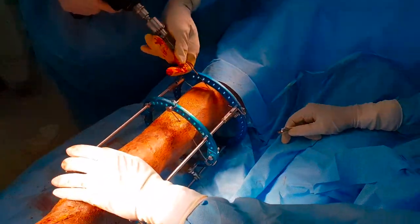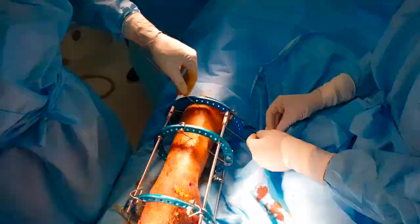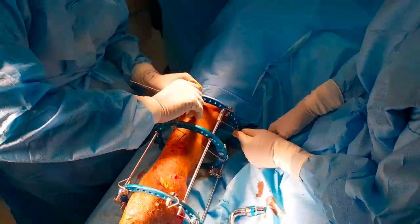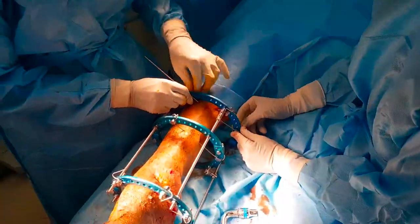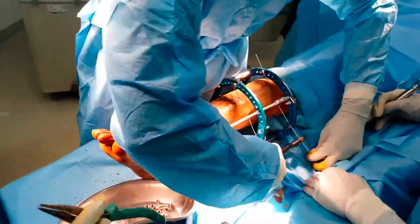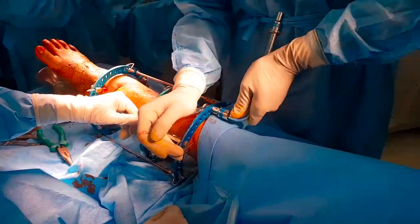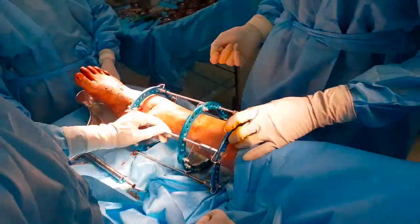The perpendicular wire for the most proximal ring is passed, and once again it is attached at one end and tensioned at the other. One must ensure that one wire passes on the top side of the ring while the other wire passes on the bottom side of the ring.